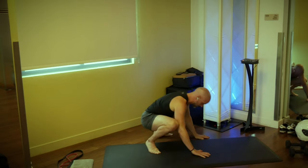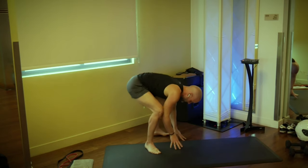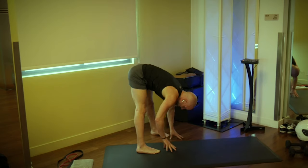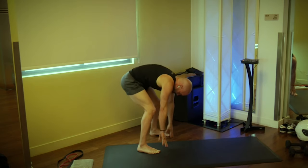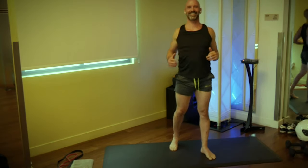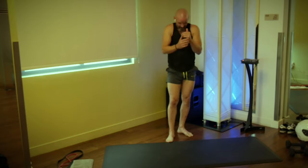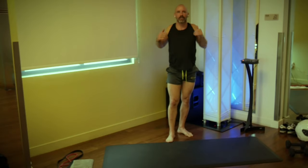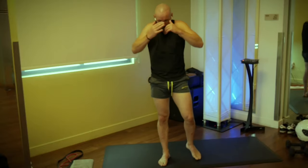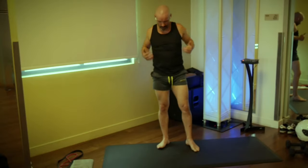Rock back to your heels and straighten both legs. Drop your head, get a little stretch on the hamstrings. Then a slight bend to the knee, and curl the spine as you roll up one vertebrae at a time. Let's get some shoulder rolls going — excellent. Let's go both directions. Let's work the neck: hands on the hips, chin to the chest.